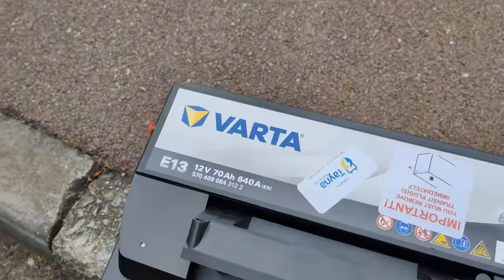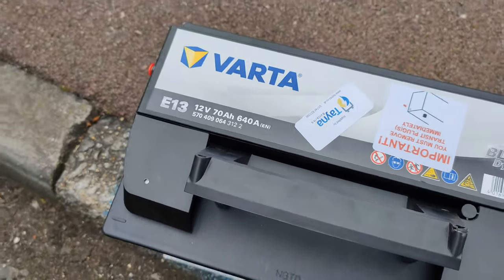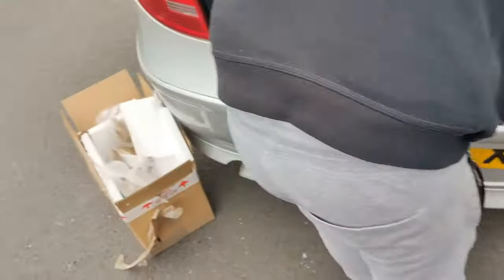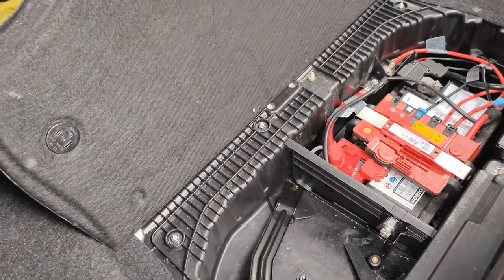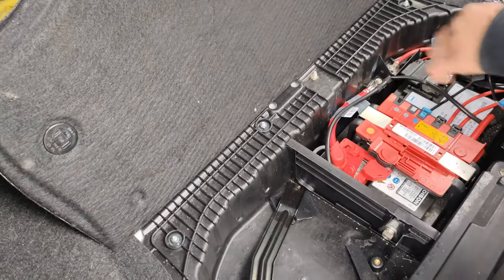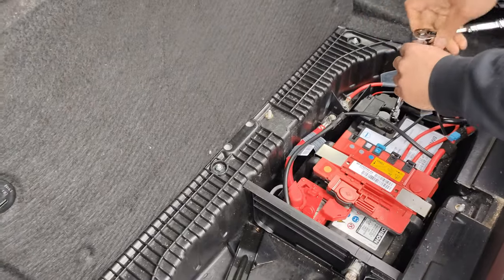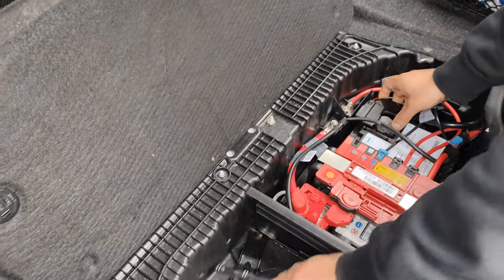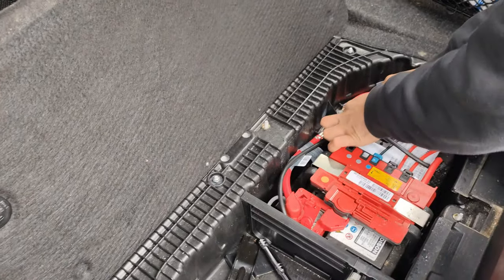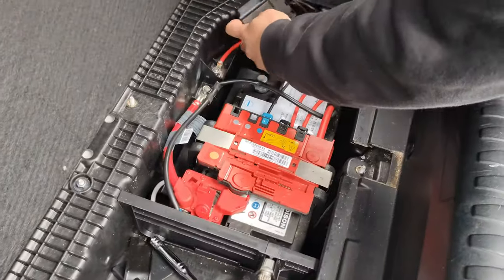I've got the same battery right here. It's a Varta, 70 amp as well, but this one is 640 cold cranking amps. Really, the higher the cranking amps the better, because in colder conditions your car is more likely to start up. Being in the UK, I had an older E87 that had lower cranking amps — something lower than 600 cold cranking amps — and that didn't cause an issue throughout the time I had it. So this one is 760, changing that out.